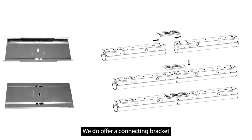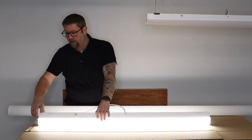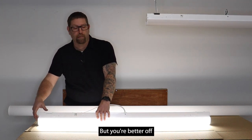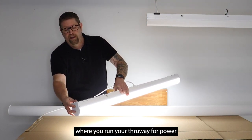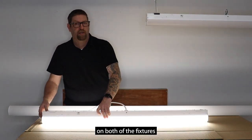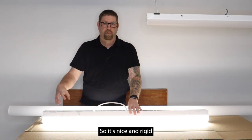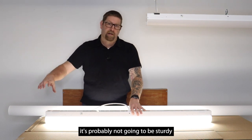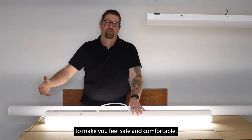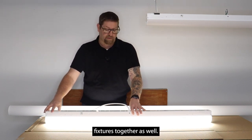We do offer a connecting bracket for these as well, which is similar to the bracket we use to suspend it — it clips into one fixture and then into the next. However, for rigidity you're better off using the knockout on the end of each fixture where you run your through-way for power, and getting some type of open threaded pipe nipple with nuts to bolt the fixtures together so it's nice and rigid. If you just suspend it using only the inline bracket, it's probably not going to be sturdy enough to feel safe and comfortable, so I'd recommend using the through-way knockout and bolting the fixtures together.